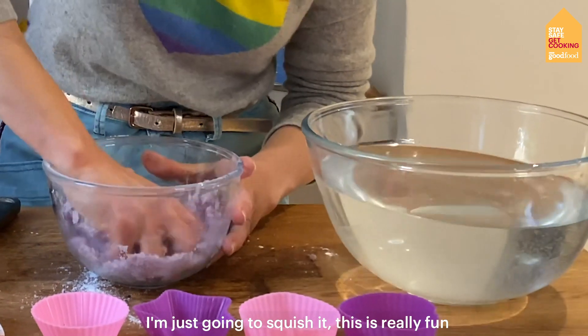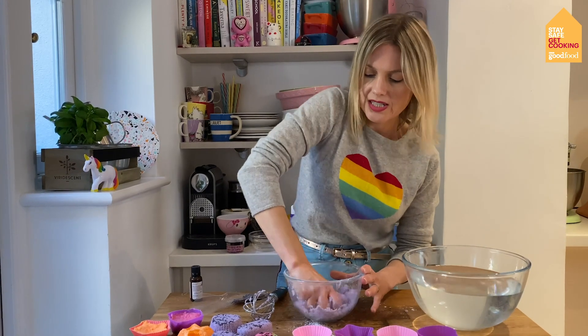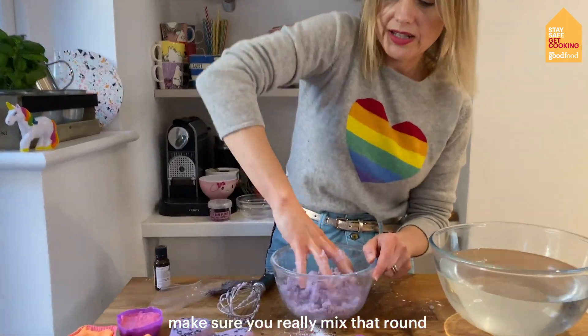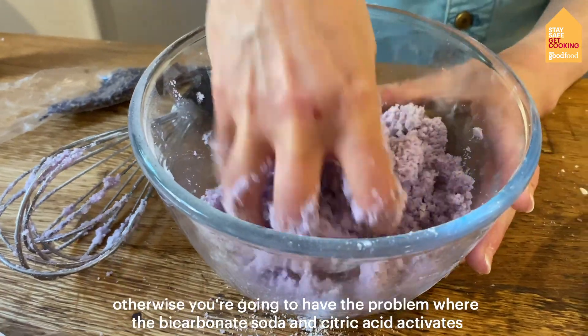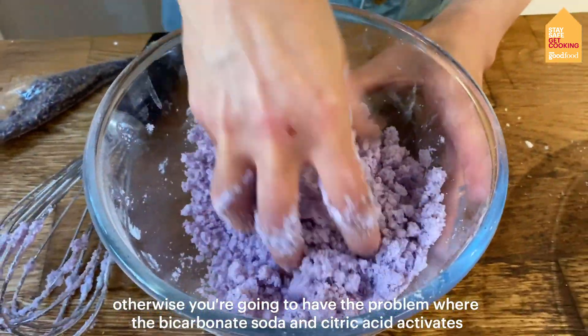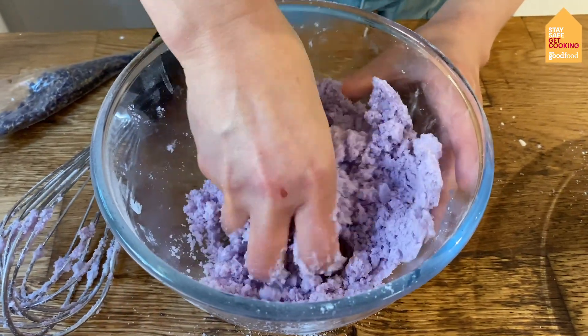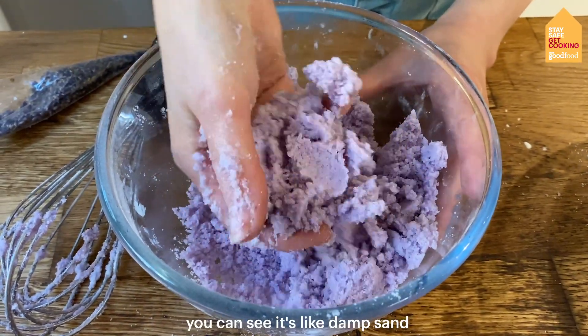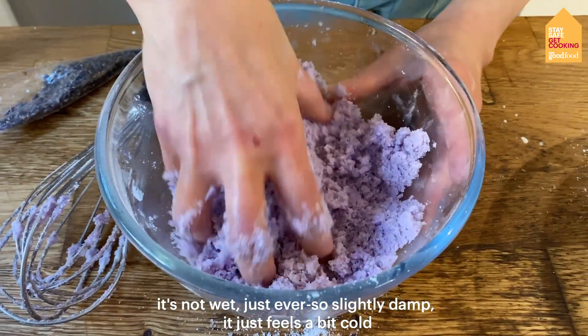So I'm just going to squish it — this is really fun! You don't want it to be too wet otherwise you're going to have the problem where the bicarbonate of soda and citric acid activate. You want to save that for bath time. You can see it's kind of like damp sand — it's not wet, just ever so slightly damp. It just feels a bit cold.